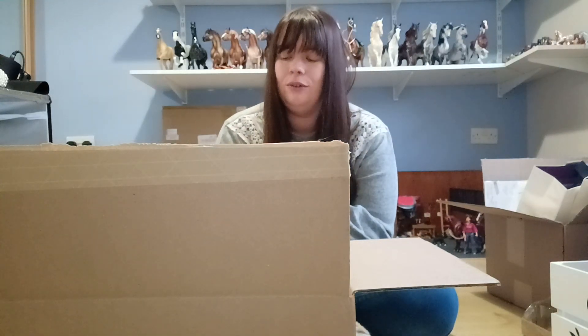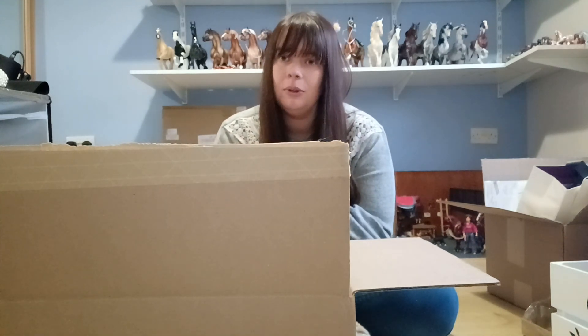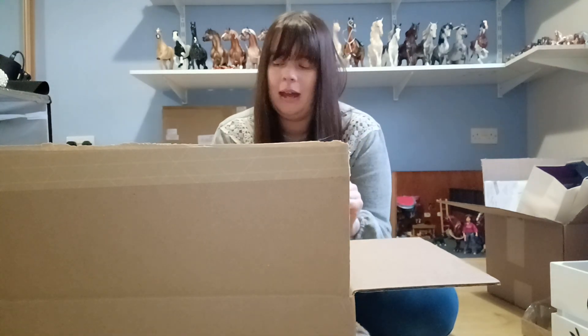Hi everyone, it's Ami Briars and I'm back for another unboxing video for you today. This is some brand new 2023 Briar stuff and we've got the Collector Club model Bolero in here. I've got a new traditional regular run and also some new Sable Mate regular runs. So without any further ado, I'll show you what I've got in this box.